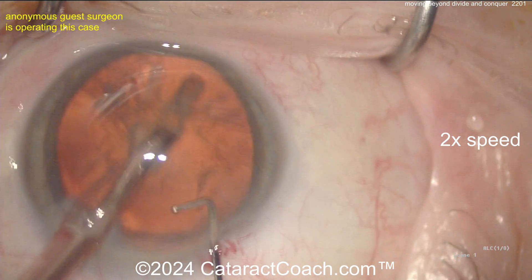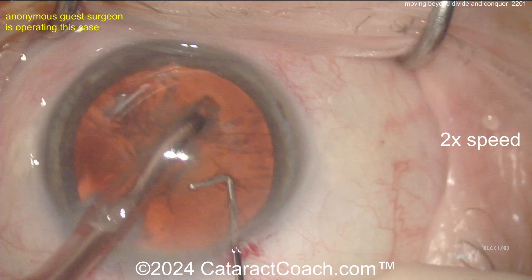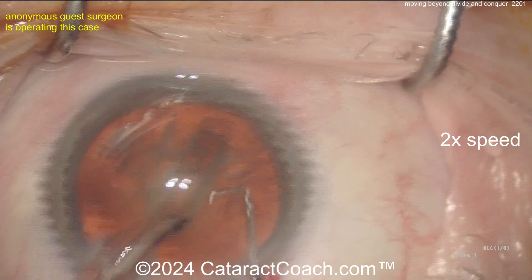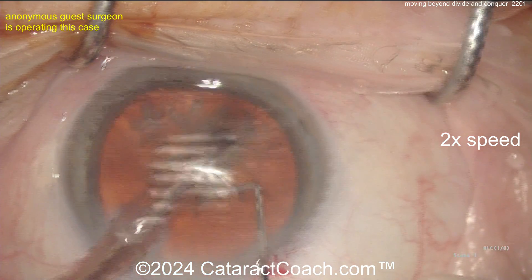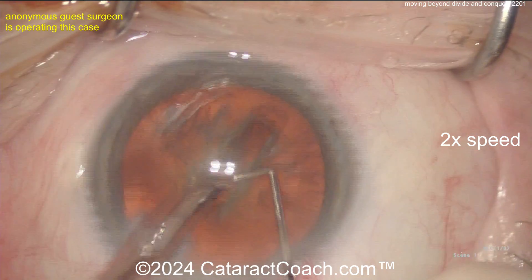Advance your skills. Here it looks like a left-handed surgeon doing a groove down the middle. You can tell a good groove where the surgeon is keeping the eye in primary and making the groove a little deeper in the center and a little shallower towards the periphery — that looks pretty good. Widening up the groove here — I like this.